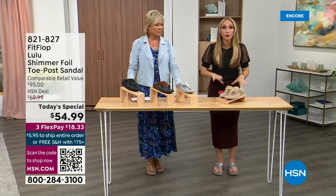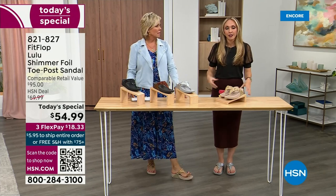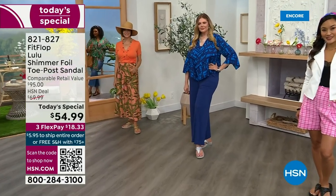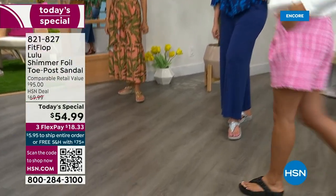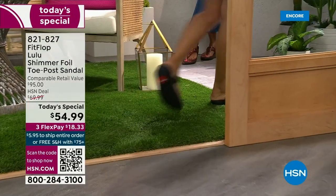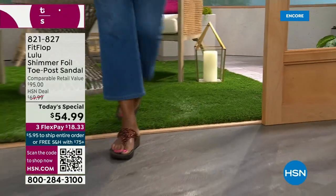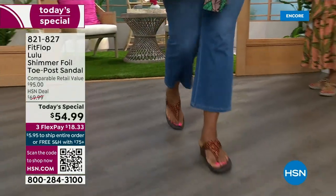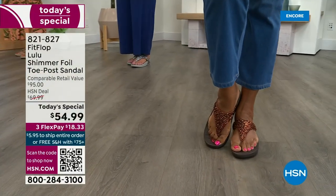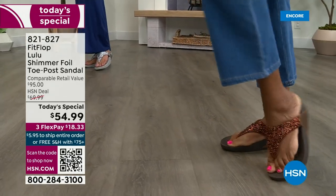These shoes are approved by podiatrists. Sometimes when I see people wearing them I ask how they heard about the brand, and they say their foot doctor recommended it. What foot doctor was going to ever prescribe a beautiful shoe like this prior to FitFlop? Back in 2006, 2007, FitFlop realized there was a market for women who just wanted to support their foot health but also look on trend. Their fashion team takes whatever's trending and mixes it with this amazing technology so you get it all.